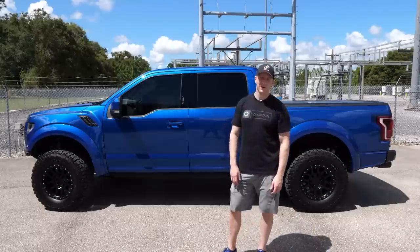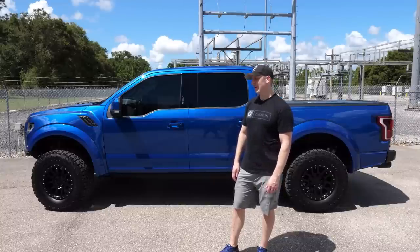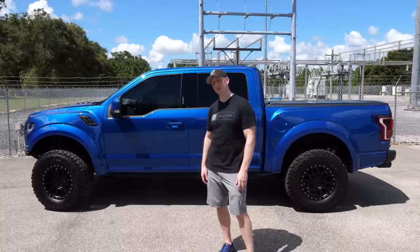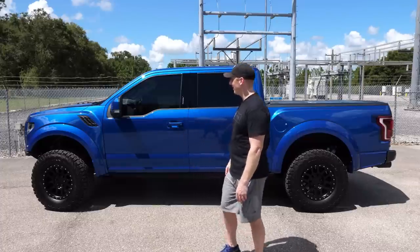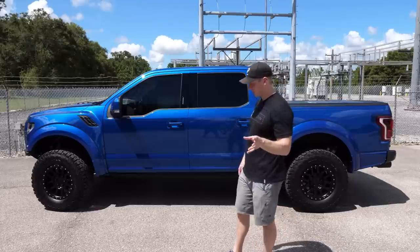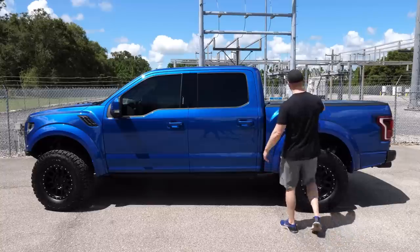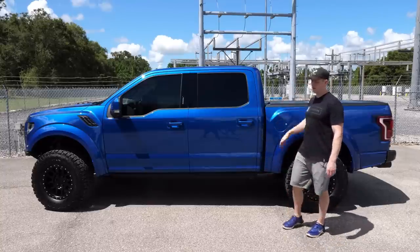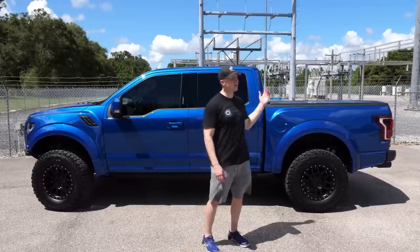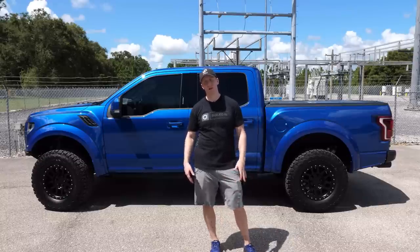The center caps are from Chief Manufacturing. I get a lot of questions about the tonneau cover — this is the Ford Performance flush-mount cover. It's not the one in the configurator, which is a two-inch-tall unit that sits on top of the bed. The advantage of that one is you can close the tailgate without lifting it, but I like this one because it's flush and you don't see it sticking out. I believe it's made by Backflip.